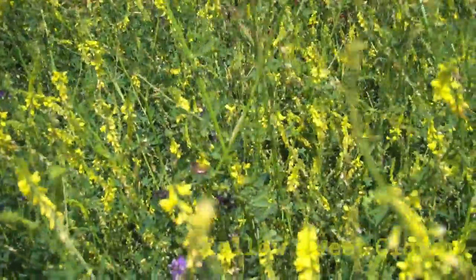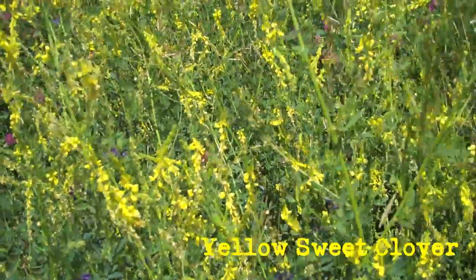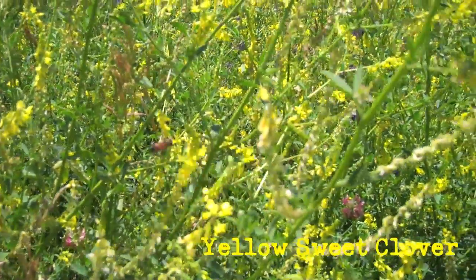Here's a bee working on some yellow sweet clover.